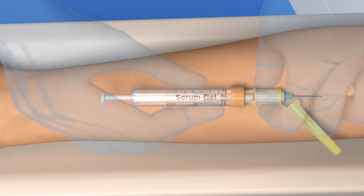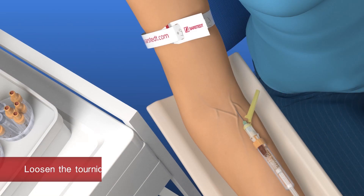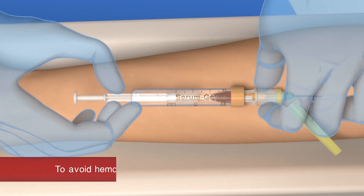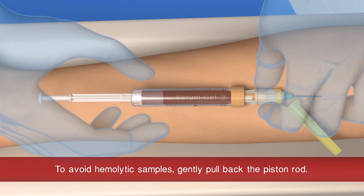Upon successful puncture, blood will begin to flow into the S-Monovette. To avoid hemolytic samples, gently pull the plunger until it will go no further and wait until the blood flow stops.